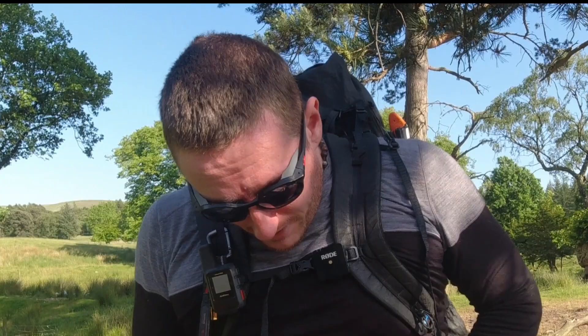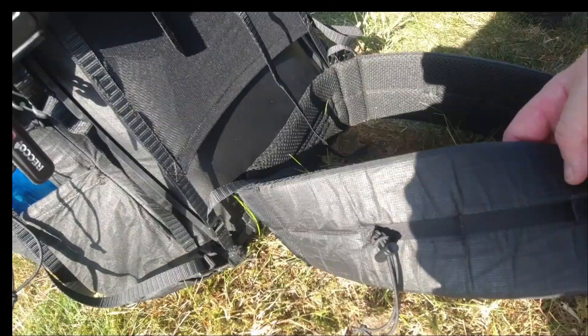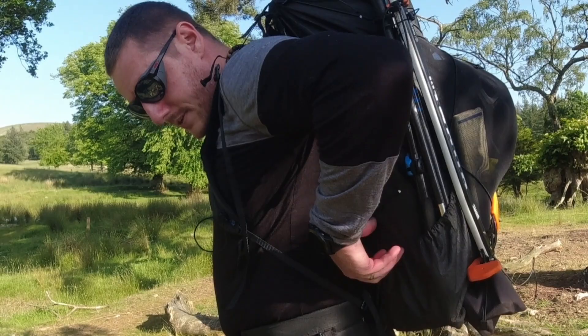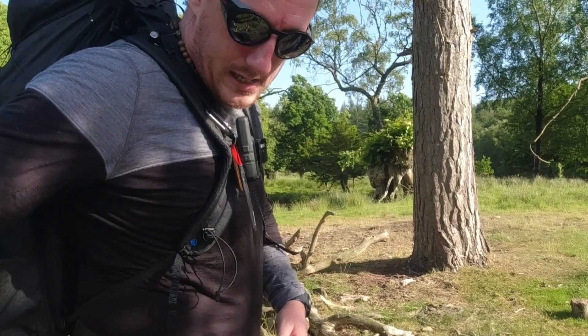The hip belt is really comfortable, hugs all the way around, super comfy. And if you can see, there's lots of cord around here — it fits my walking poles on this side.